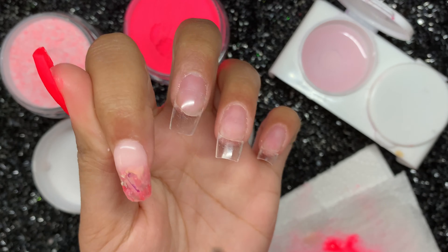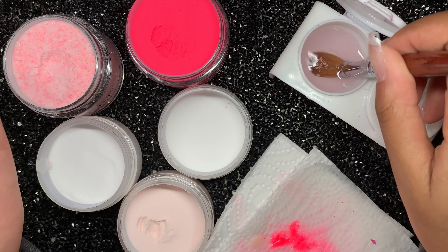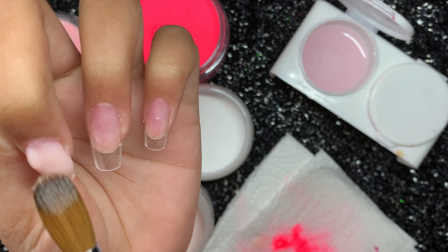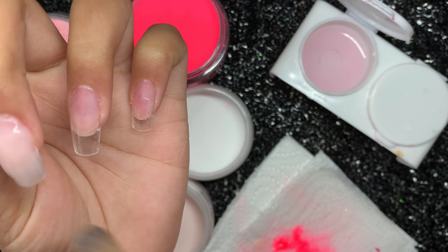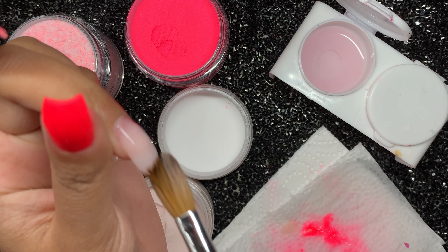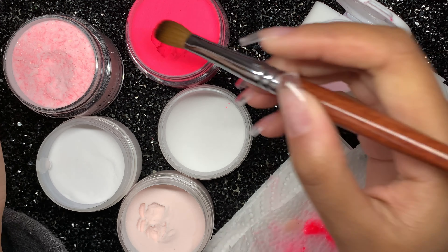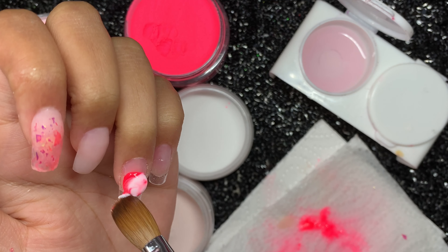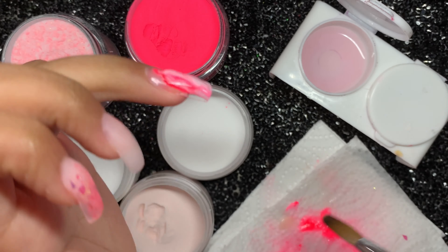The next shade I'm using is called Peachabelle Soft. On this nail I'm doing a full nail of Peachabelle Soft because this was going to be the cloud nail. I tried one bead but it just ended up being such a bulky nail and it made me laugh because it didn't come out the way I imagined. But I just rely on filing when something looks really bad and bulky — thank god for filing.